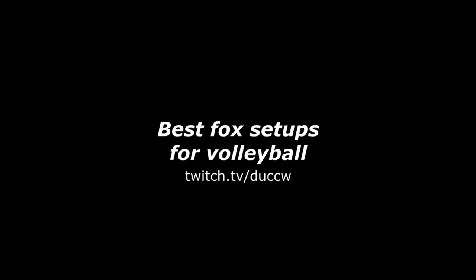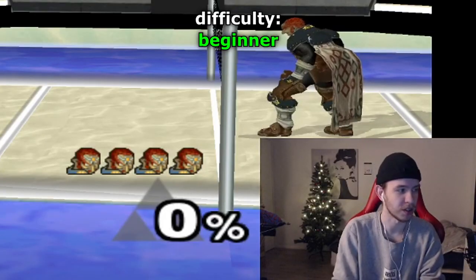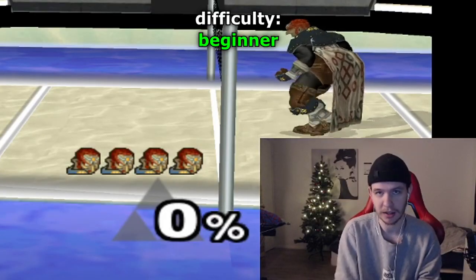Today we're gonna find the greatest funk setups ever in volleyball. These setups are beyond another level. We're gonna start off with some easy but really good ones — this one is just a jab down tilt.